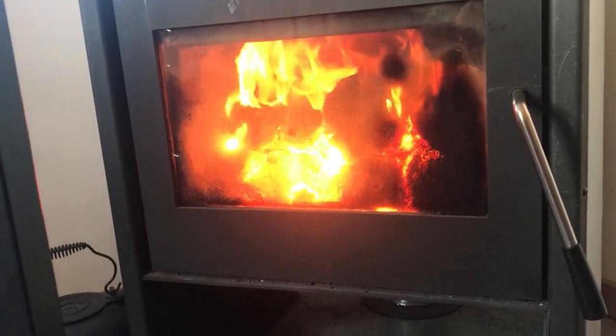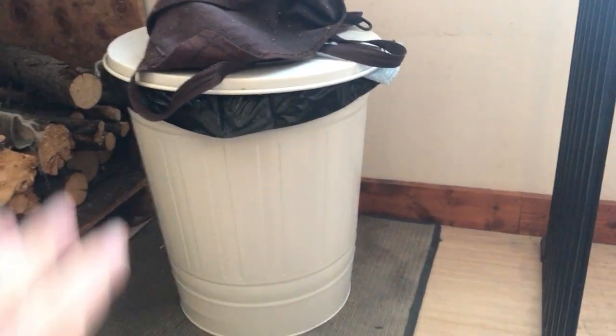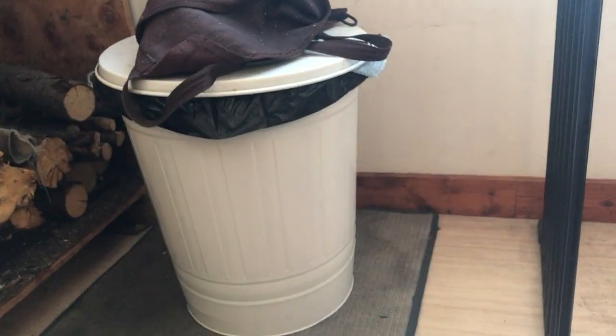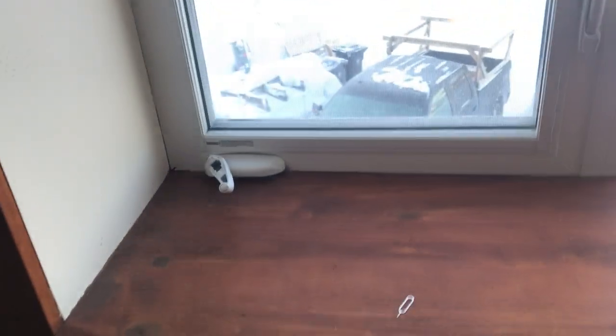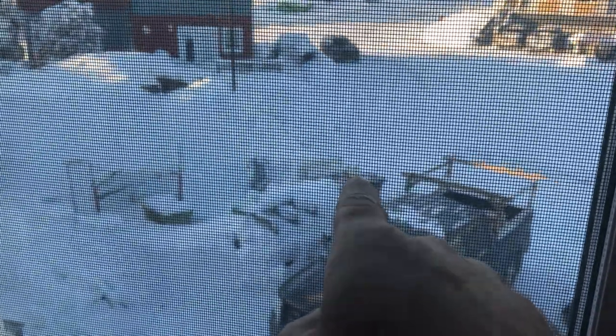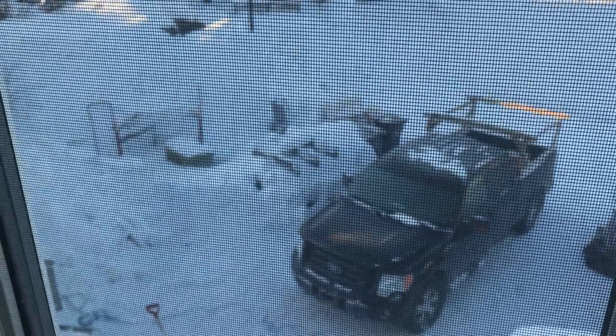And speaking of ashes, if you do have to clean it out, you can use this dustpan to shovel them out and put them in this metal bucket. Take the garbage bag out first, of course, so you don't melt the plastic. You can put the ashes in there and put it outside. Make sure absolutely that the ashes cool down inside the metal bucket. Then you can put it in the compost — the green bins behind those grey bins. Just pour it right in there and the compost truck will come and get it on Wednesday.